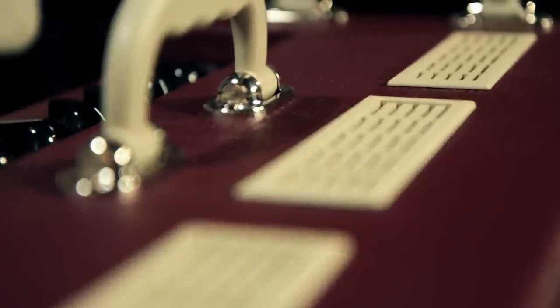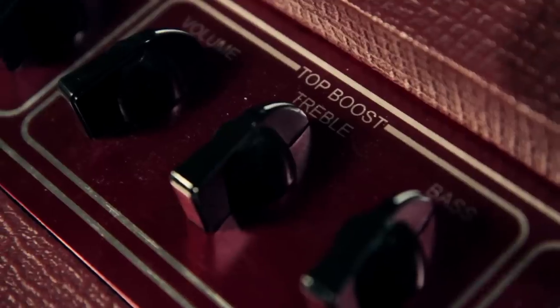Our exclusive limited edition Vox amps have a beautiful maroon and cream vinyl, grey Tigon grill cloth, and are finished with matching cream handles, vent covers, and chicken head knobs. The Vox two-tone amps are available only at Guitar Center stores for a limited time, or online at GuitarCenter.com.